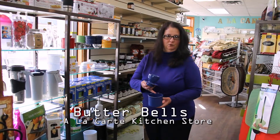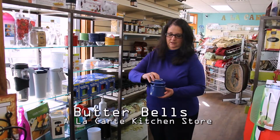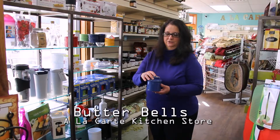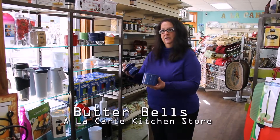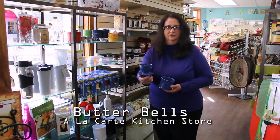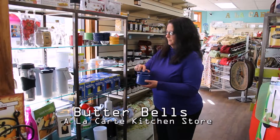Take a third of a cup of cold water and invert the lid, and the butter is water sealed, so it stays fresh about every five days. Change the water out, and your butter is ready to serve soft and ready to go. Very popular item.